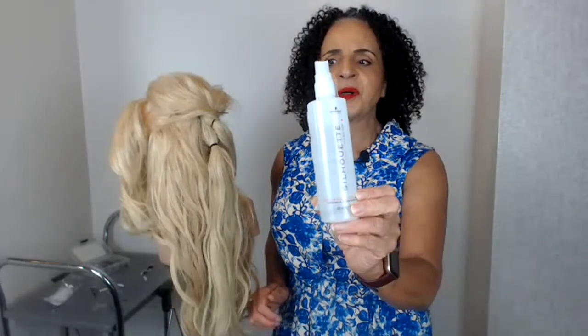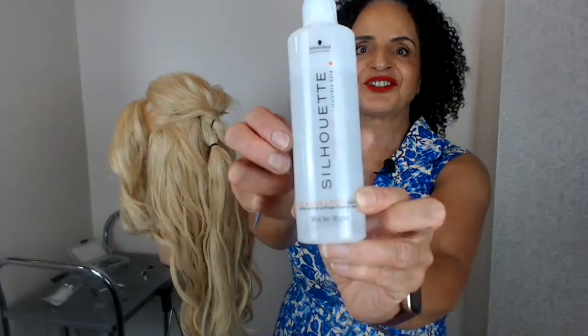I had a couple of questions this week about one of my favorite products - the Schwarzkopf Silhouette Style and Care Lotion. A couple of students have been asking where to buy it. I've sent a link to Amazon, but you can also find it in wholesalers - you can't get it in regular shops or pharmacies. It's a fabulous lightweight product that makes the hair shine, makes it glossy, and helps it hold a style.